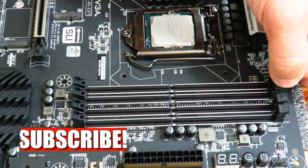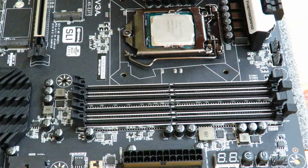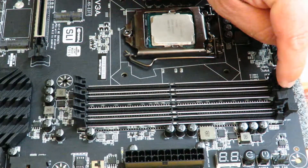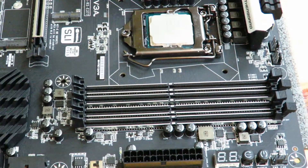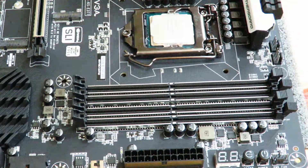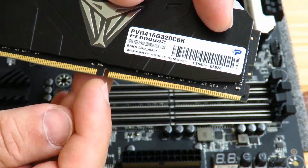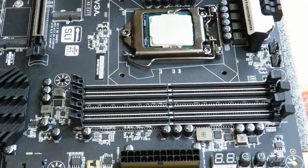First, we're going to open up these DIMM slots — again, slot two and four on the Z370 chipset. Your machine will not power on if you install the RAM in slot one and slot three; it needs to be two and four. If you have four sticks of RAM you'll populate all four. Once those slots are open, you can slide the memory in. You'll notice on the RAM itself there is a little notch that matches up with the notch on the motherboard.